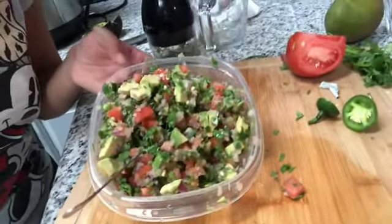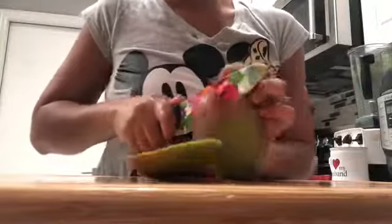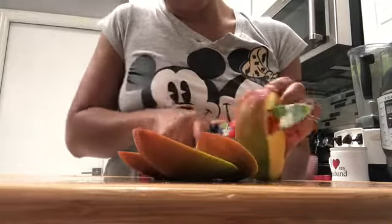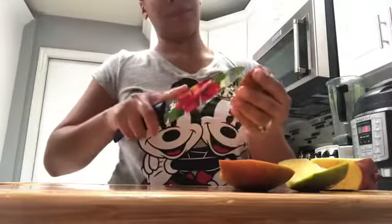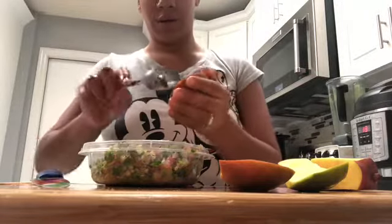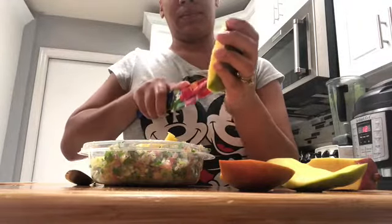This is what the salad looks like so far. Now we are going to cut the mango — I'm going to do the same thing that I did to the avocado, just little tiny pieces. This is what it looks like.